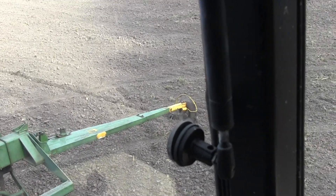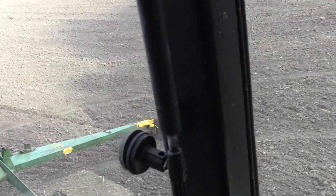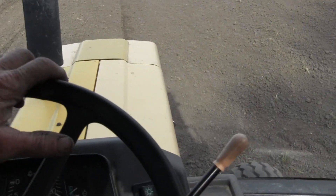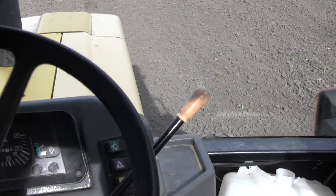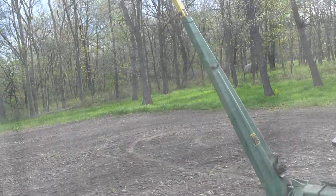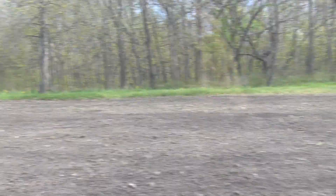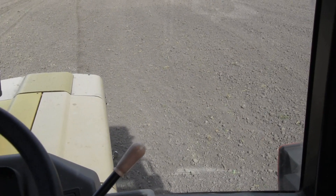So raise that up — that would be my left hand marker coming up. When we turn around, my right hand marker arm will drop. We line it up, and when I lower this down you'll see that automatically it oscillates. That right hand marker will drop — pretty cool, all automatic. Anyhow, we'll back down the field and that's how planting works with the John Deere 7000 planter.